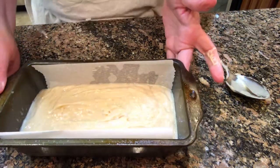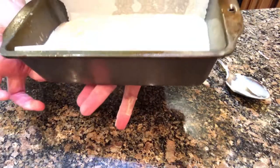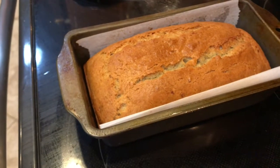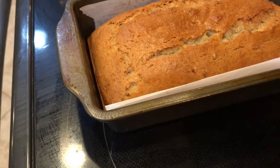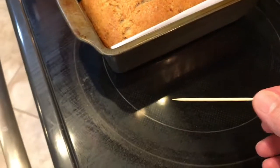I am going to bake this at 325 degrees for 40 to 50 minutes. The banana bread is out of the oven — it was in there for 50 minutes — and the toothpick comes out clean.